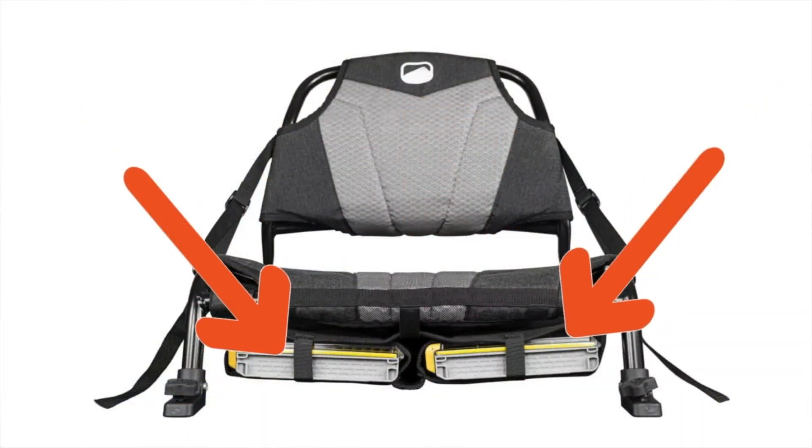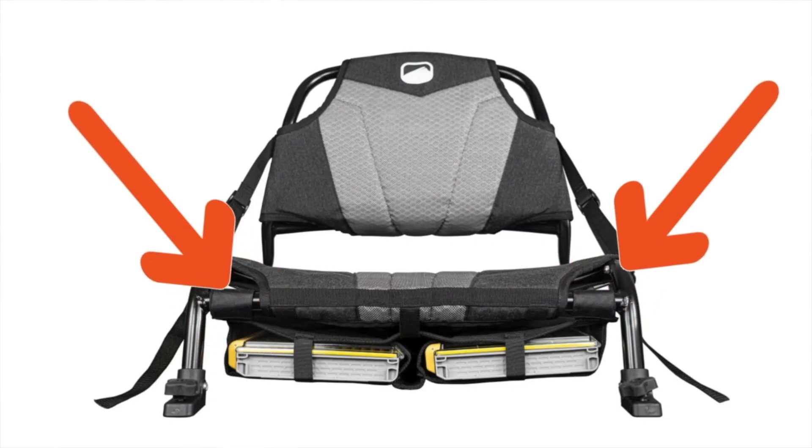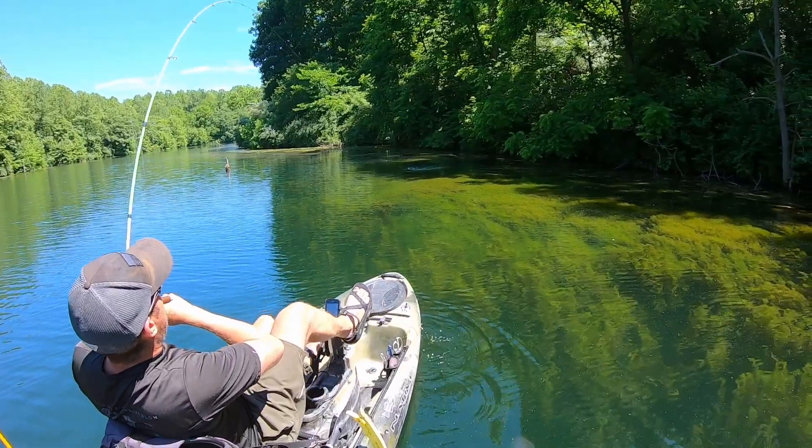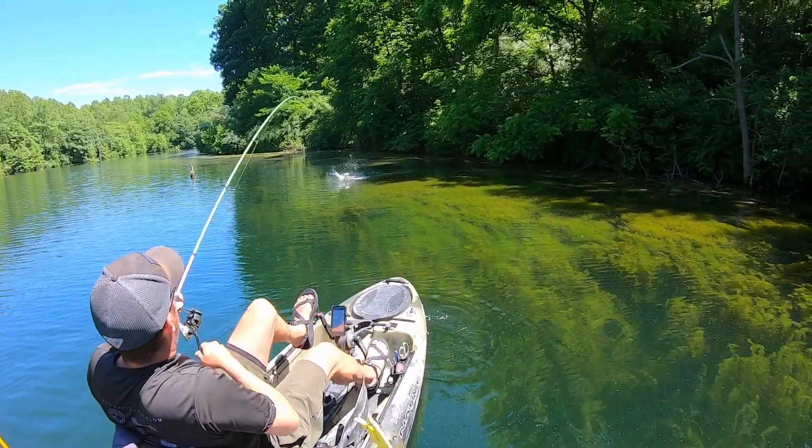They have a second option as well, which is an under-the-seat storage tackle box stow, which is nice because it's off the ground. But I fell in love with, whenever I fished a whole lot, my Native Slayer Propel 10 — which if you've been around the channel a while, you've seen me migrate from the Native Slayer Propel 10 to the P127.